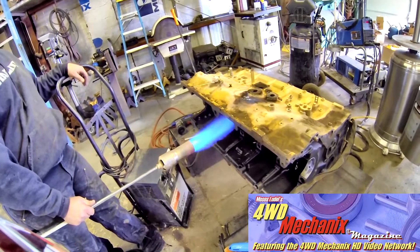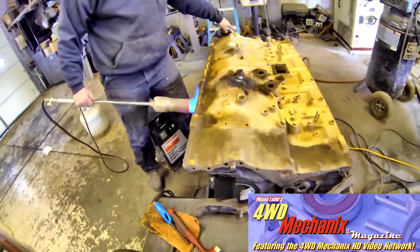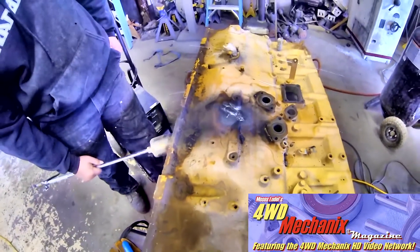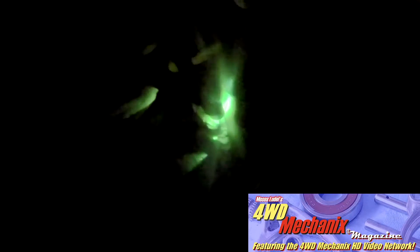Weld Mold 750 requires the removal of all rust, scale, and oil. Preheat the casting to 500 degrees Fahrenheit and maintain interpass temperature. Maintain a short arc and use either the stringer bead or slight weaving technique. Skip weld in order to dissipate heat as evenly as possible into the workpiece and peen rapidly to relieve stresses between passes. Always backstep the crater before breaking the arc. Clean off slag between passes and cover the finished unit after welding to retard the cooling rate. Weld Mold 750 is available for SMAW, GMAW, FCAW, and GTAW.